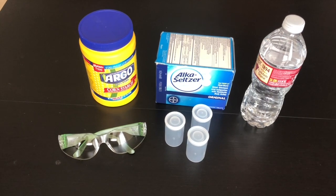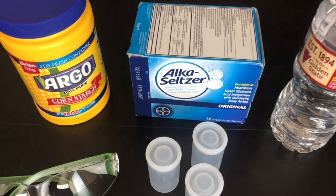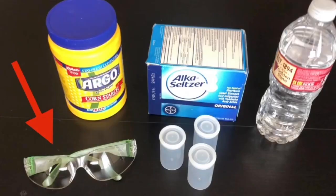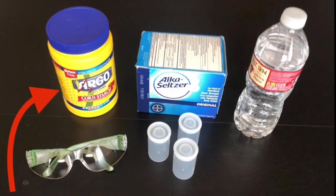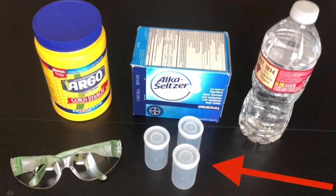Today we're going to be making ghost rockets. To get started we're going to need a few things: some goggles to protect our eyes, cornstarch, some Alka-Seltzer tablets, some water, and some film canisters.